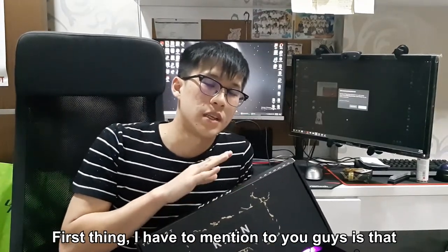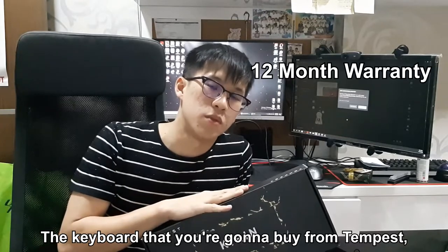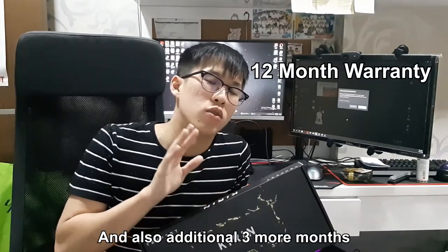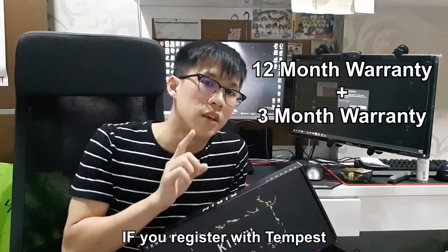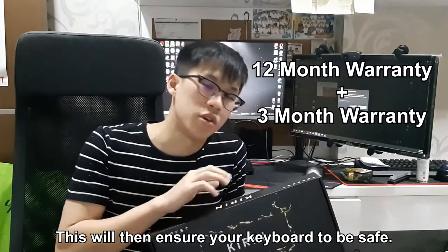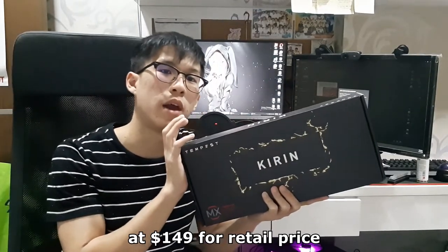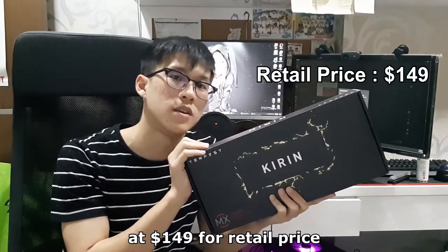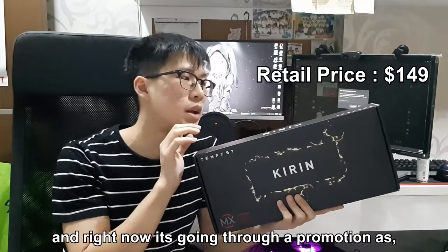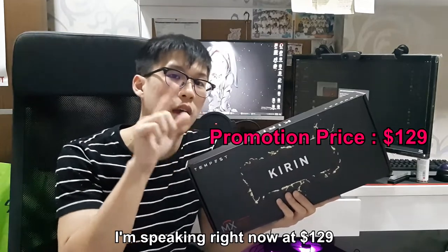But before I open the box, the first thing I have to mention is that the keyboard you're going to buy from Tempus will have a 12 months warranty, and also an additional 3 more months if you register with Tempus. This will ensure your keyboard is covered. The keyboard itself is at $149 retail price, and right now it's going through a promotion at $129.